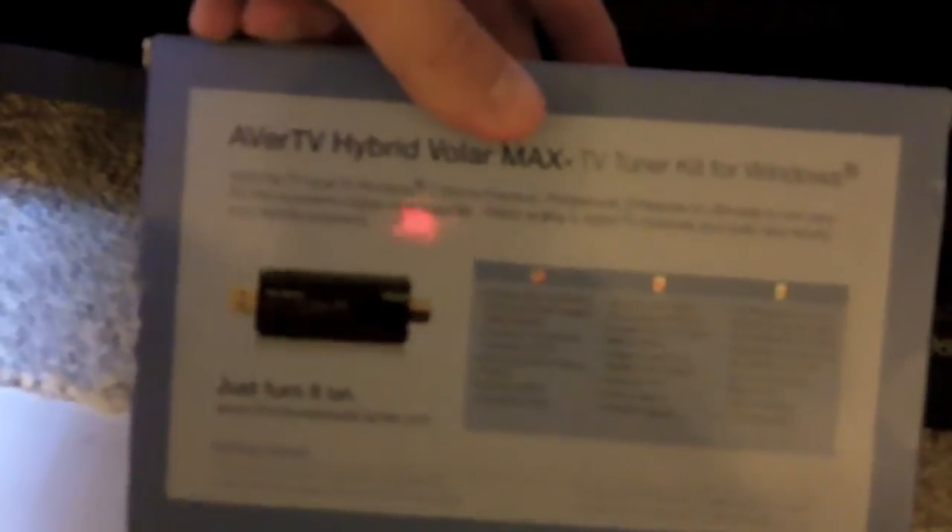The TV tuner also plugs into a USB port and you plug in your coax cable — from a rabbit ear antenna, a roof or attic antenna, or cable TV. It's plugged into the cable going to Comcast, which is actually disconnected, but even when it's disconnected there are still quite a few channels that come through. It's just plugged into a USB port in the back of the computer.